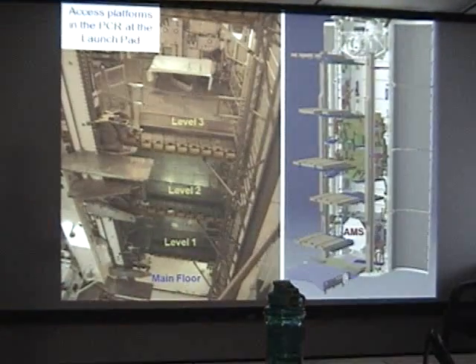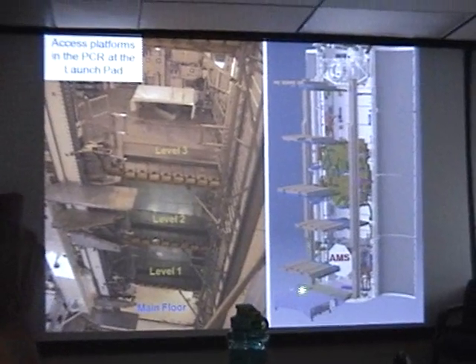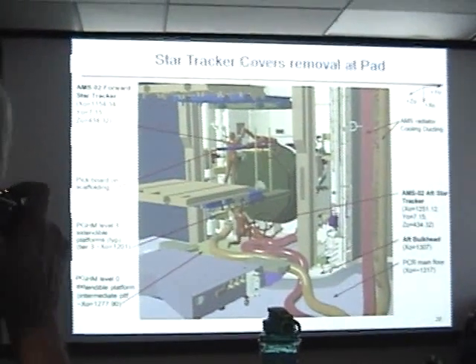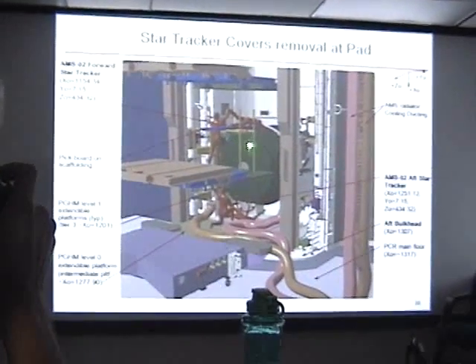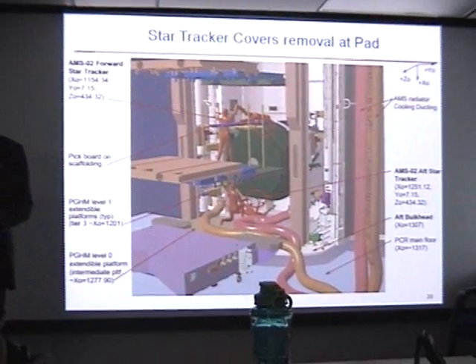AMS will be put into the payload canister, which will be going in next Tuesday, and then placed in the space shuttle. Some of the final things we have to do include removing the covers from the star trackers on either side of AMS — this is one of the analyses we do to make sure we have proper access to perform those tasks.